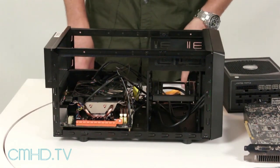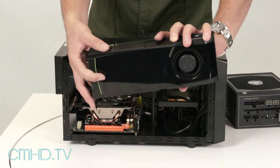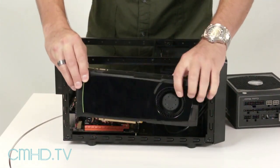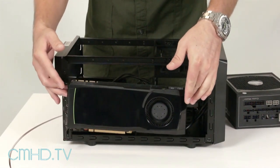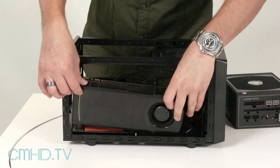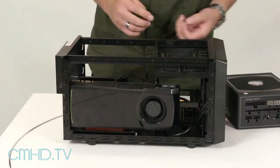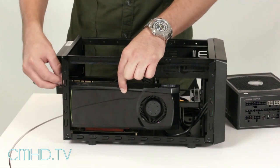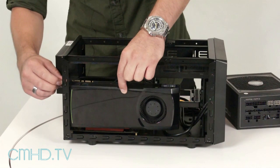The next thing we're gonna do is install the video card. As you can see, the card is really long — it's about three-quarters of the case length — but it fits inside with no problem. Go ahead and secure the video card with the thumb screws.